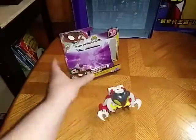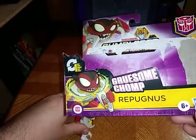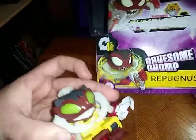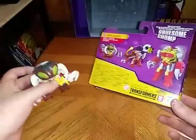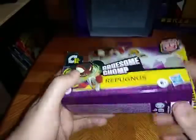Before we get down to check out the figure itself, we got some nice artwork of Repugnus on the box. And yes, he has the Grab Some Chompers. Works just like the box shows. And then we got the simple transformation, what this guy turns into. There's a lot of artwork on this box — I love this box. Definitely going to hold on to it.